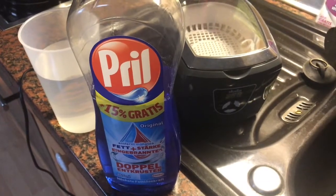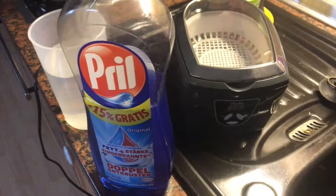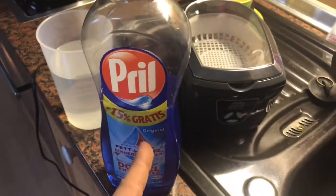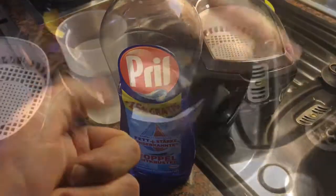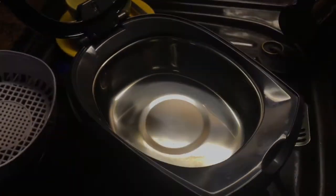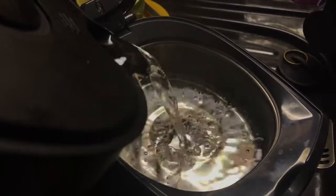Hello! Today I'm going to show you how to clean a scissor with the ultrasonic cleaner and a little bit of water — not boiling water, but warm water — and dish soap. Put the water inside the machine and add a little bit of dish soap.